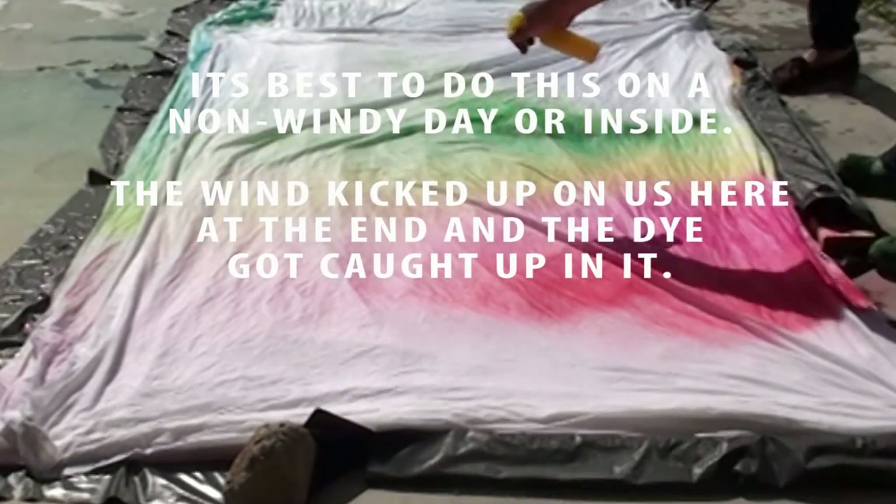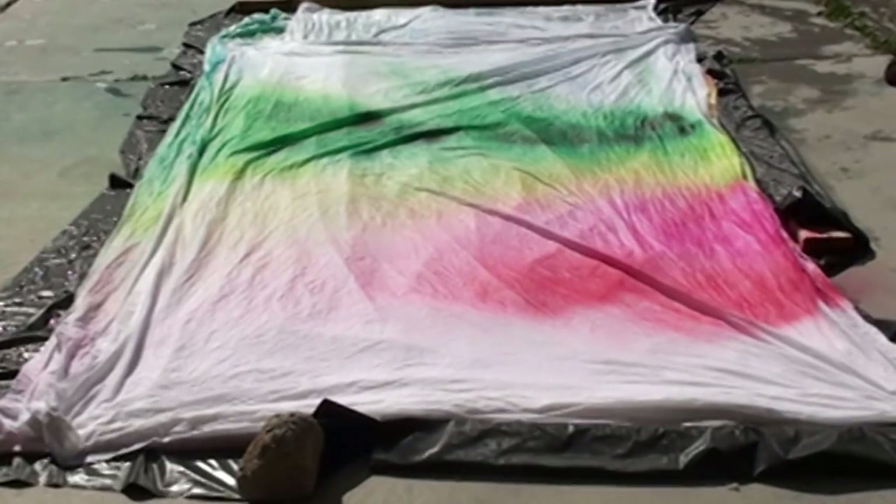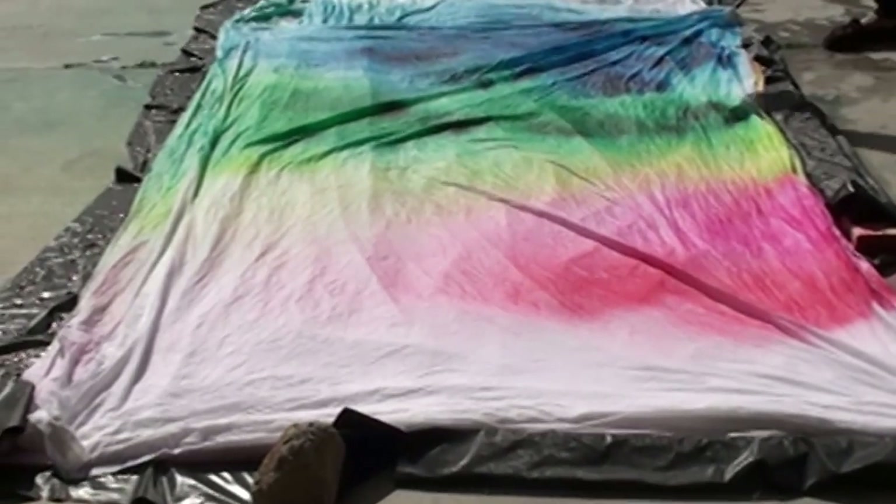It's best not to do this on a day that's really windy. Here you can see the wind kicked up a little bit and it's taking some of our dye with it. Because we were doing this outside, we were kind of at the whims of nature.